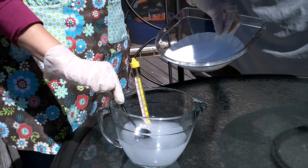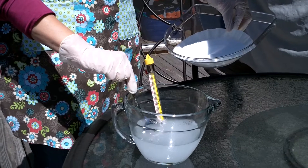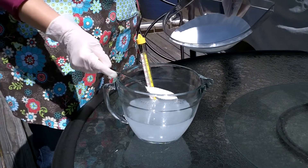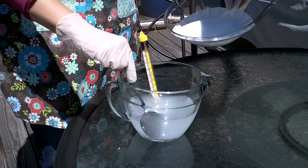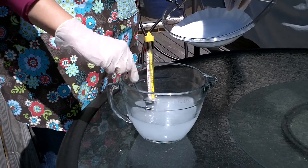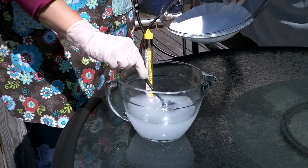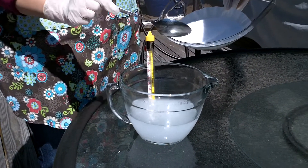We know that we can increase the rate of dissolving a substance by constantly stirring, so that constant stirring motion does help. We have a thermometer inside our glass measuring cup there, just so that we can keep up with the change in temperature.